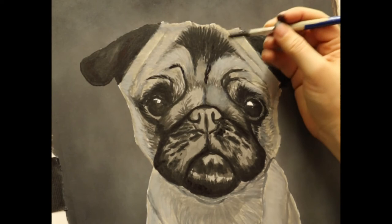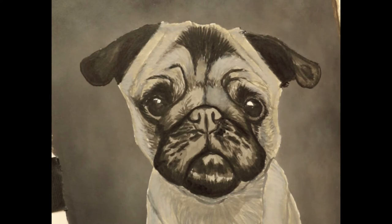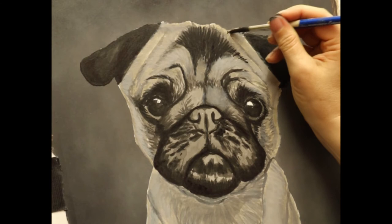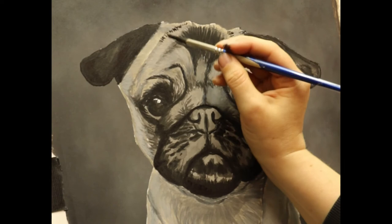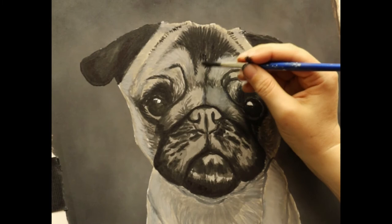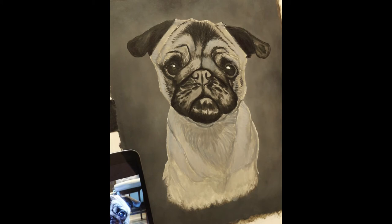Believe it or not, even in realism — I know some people say it's just like taking a photo, and it's not — you can usually see a style. I can often look at realism works and know just by looking which artist has done them, and people have said it about mine as well. So you do ideally need to come up with your own way of doing things, your own little concoction of techniques, because you want your work and your style to be unique to you.